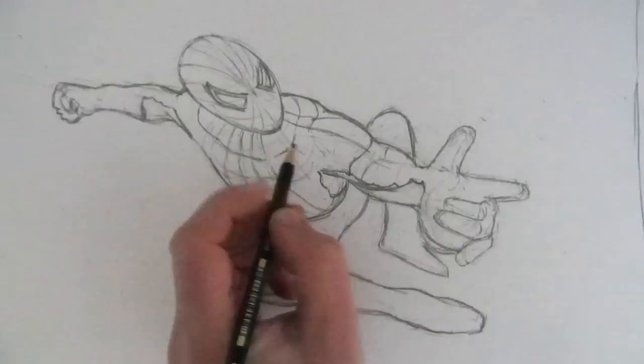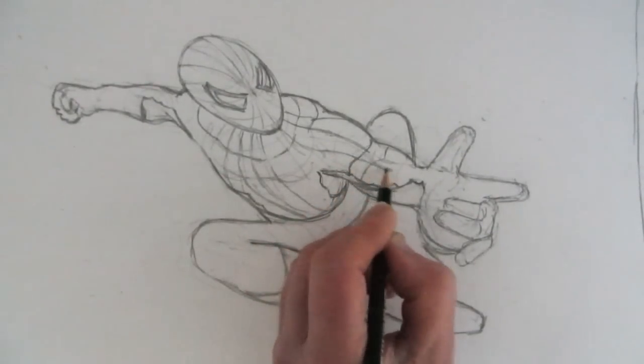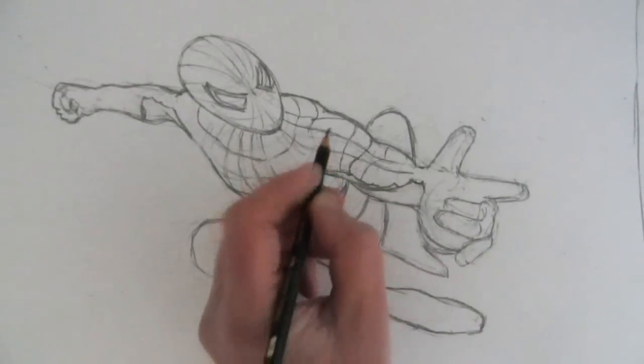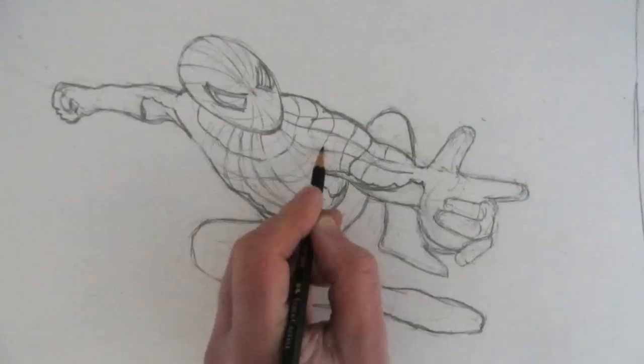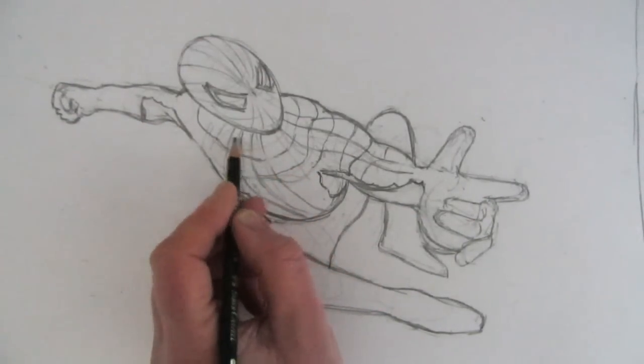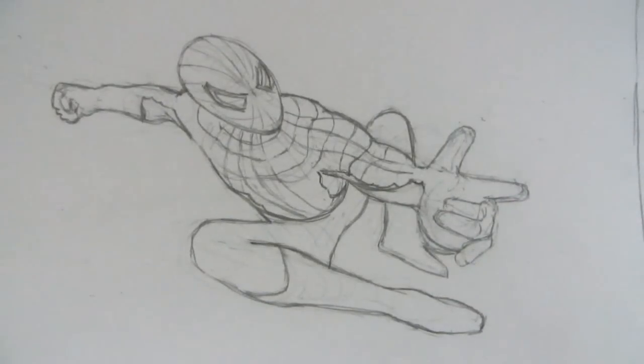The next stage is to build up details based on the structural spider's web lines drawn over the figure — the lines must follow the form of the body to create the strength of shape needed. Working on the leg in the foreground, you can see more clearly how to create these simple web-design shapes: draw some lines around the contour of the leg, then contrast those with lines running along the length of the leg all the way to the toes. It's like a grid pattern, but bent over the shape and form of the body.